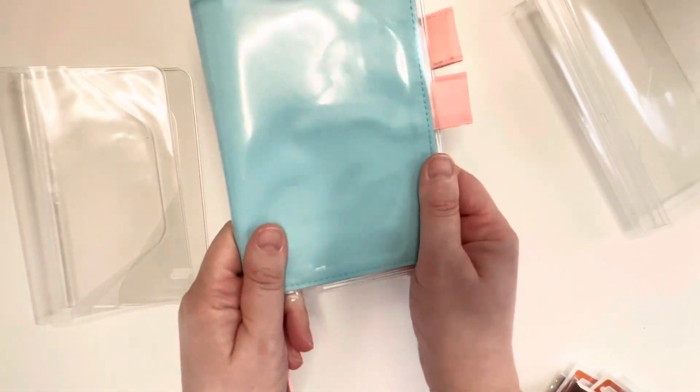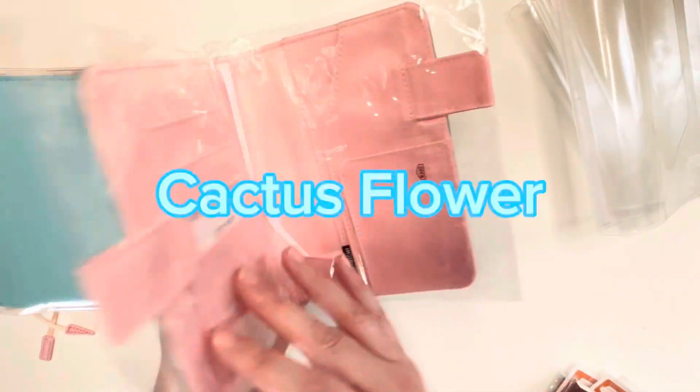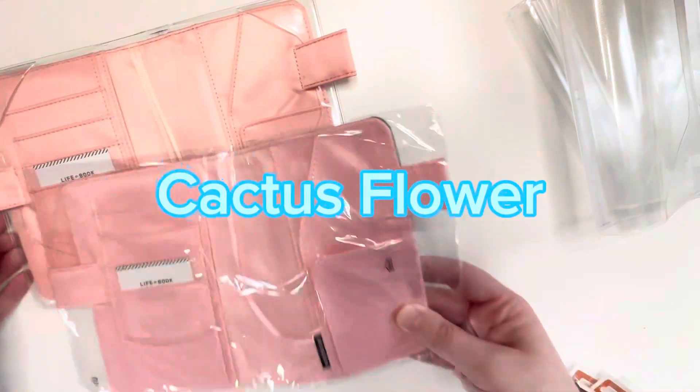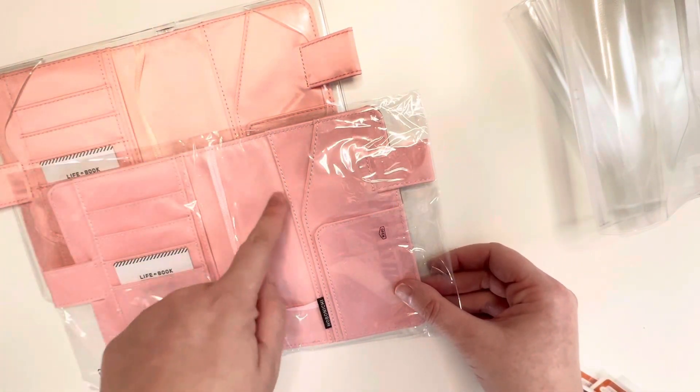Here's the first one from the second order. And then I got this one - I thought it was really pretty. It has pink on the inside as well but it's actually a different shade of pink. If you can see, this one's more like a rosy pink and this one is more like a blush pink.